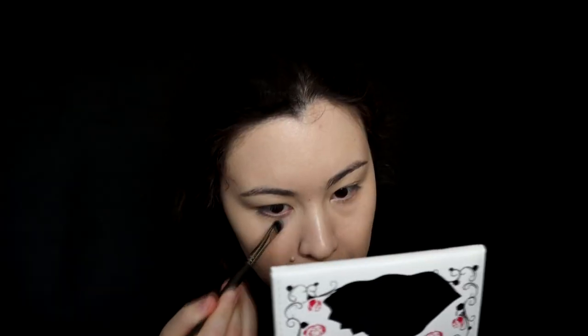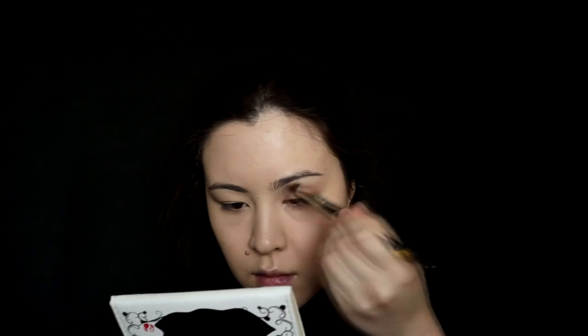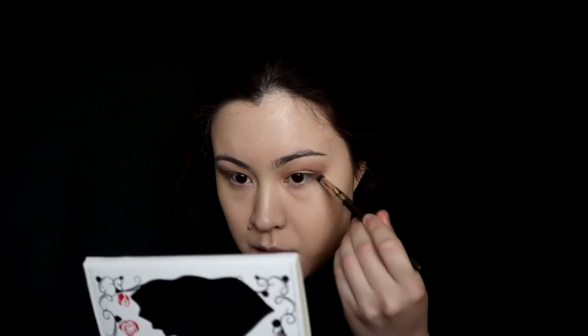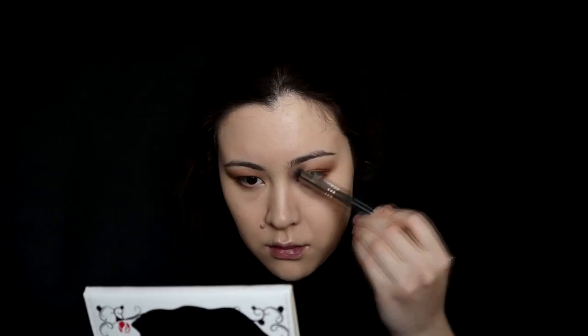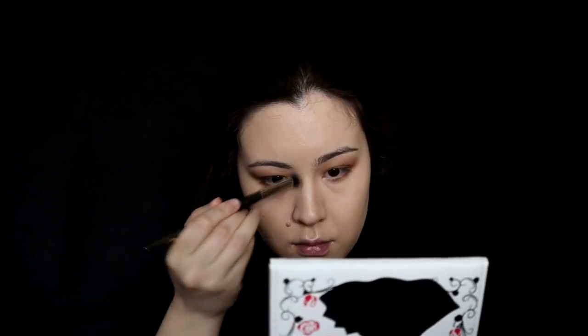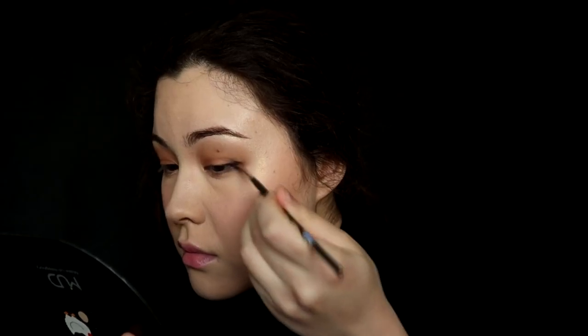Hey guys! Welcome to my channel! My name is Iku and I'm a Japanese-Italian makeup artist. I'd like to explain this video while I'm fixing my zombie face. There is this strange trend on Instagram where people draw a sunny side up on their face and write 'where is my bacon.' I saw several posts like this, so in this video I'll teach you how to draw a fried egg on your face. Enough with the chit chat, let's go to the tutorial.